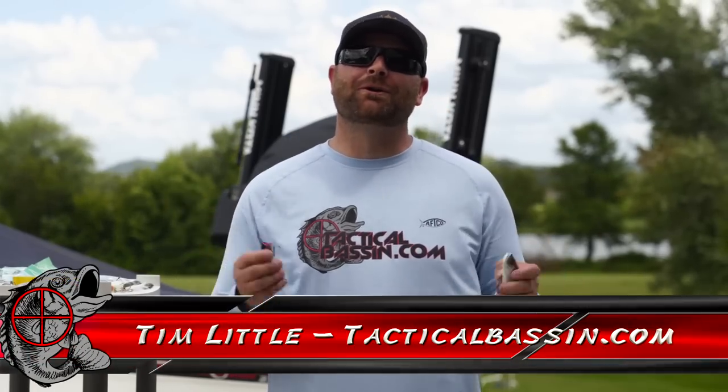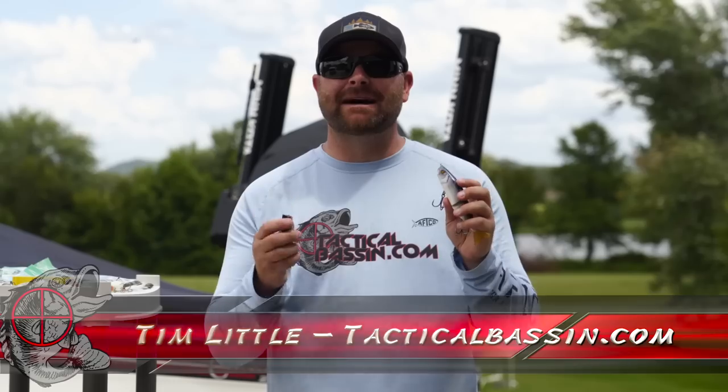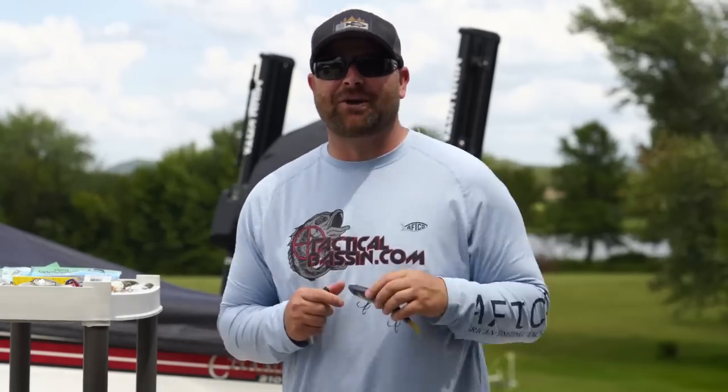What's up guys? Tim Little. Welcome back to Tactical Bassin. Today's video, we are talking about summertime baits and what hooks I like to throw. It doesn't matter if you're throwing a worm or a swim bait — I'm covering the hooks that I like to use on the different types of baits that put fish in the boat this summertime. Let's go.